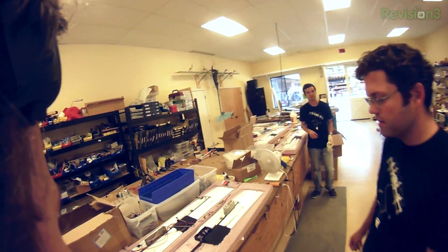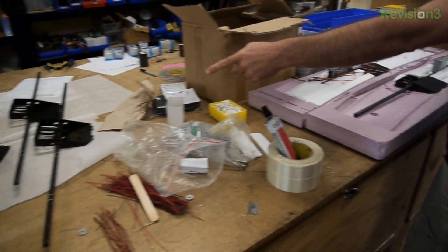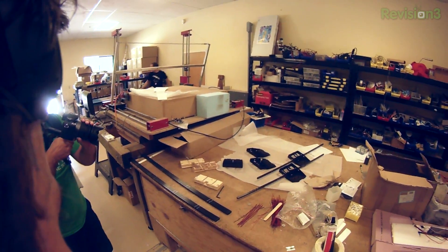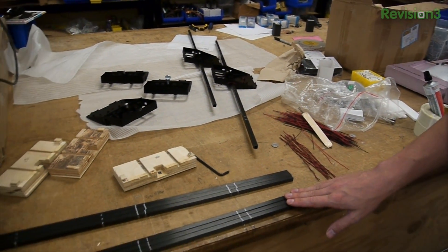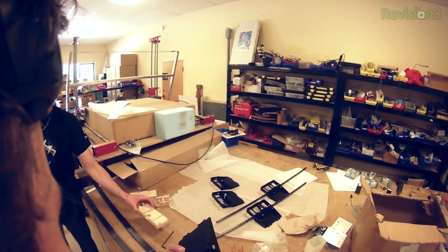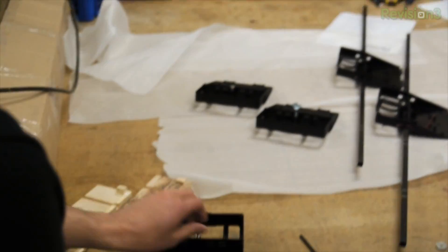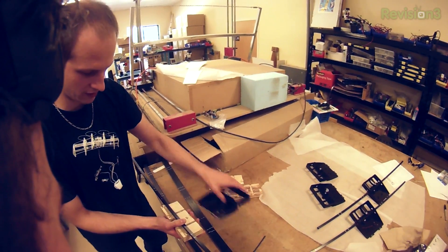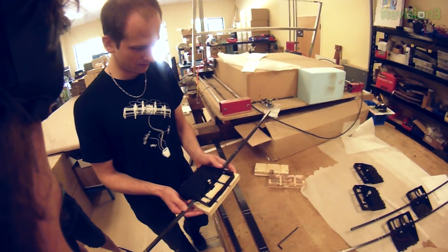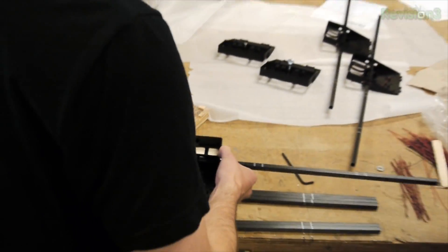This is where the assembly happens. We glue on the wings to the boxes and spars. We use a jig to make sure everything lines up when we glue them together. We get the wings and boxes plain from the factory, and then assemble here. You screw into that, the rails catch, the spar holds the glue in place and keeps everything lined up and centered. Then they are glued together like this.